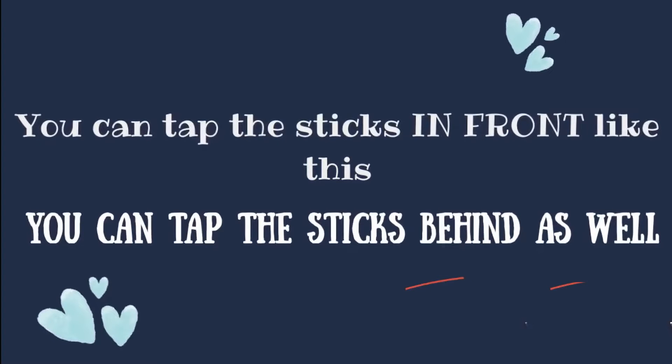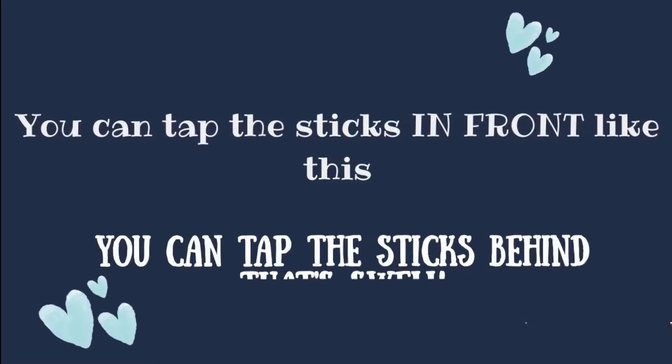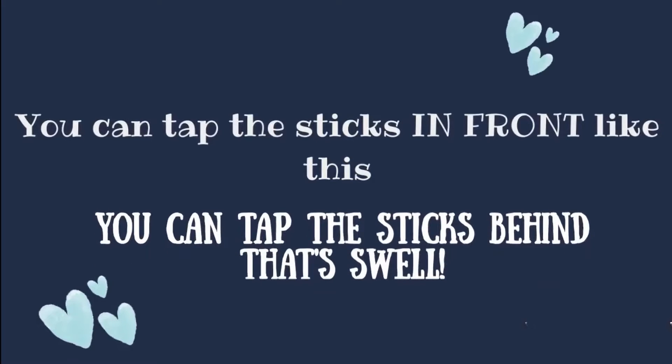You can tap the sticks behind as well. You can tap the sticks in front like this. You can tap the sticks behind as well.